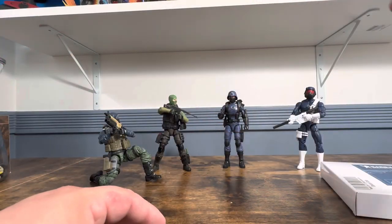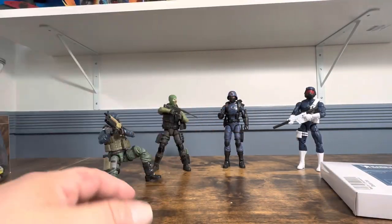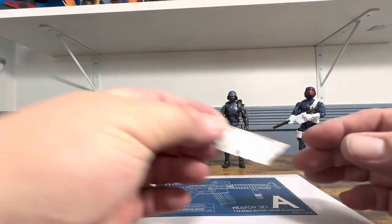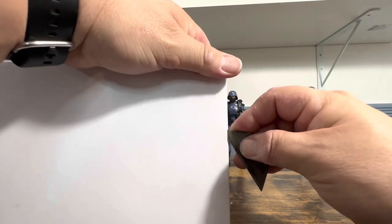I have here a Marvel Legends figure, some GI Joes, and a Valiverse figure to see how they look with these weapons. Normally I don't really care for doing a complete unboxing, but this one comes off really easily.